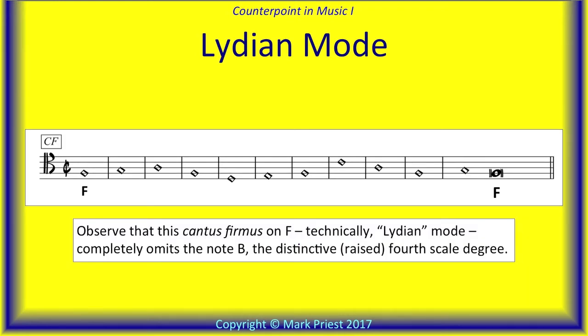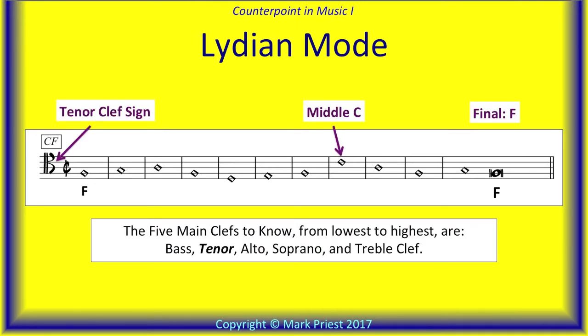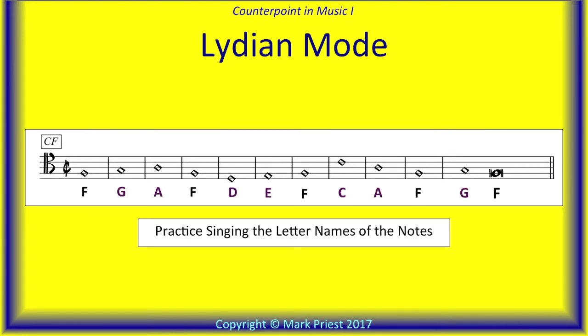Next, let's have a listen to a Cantus firmus in the mode that we today might call Lydian. Interestingly, in Gradus ad Parnassum, the Cantus firmus starting on the note F completely avoids using the fourth scale degree, and the author does not employ the word Lydian either. If you are wondering which C clef we are using there, that is a tenor clef sign. You should know all clef signs — the tenor, in which middle C is the fourth line of the staff. The note F, a fifth below middle C, is the starting note and final of our Lydian mode. The letter names of the notes are labeled here. Practice singing the letter names along with the recording. Ready?